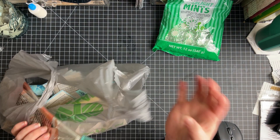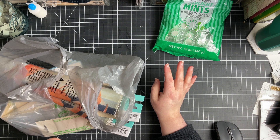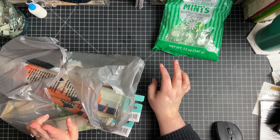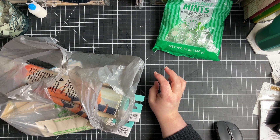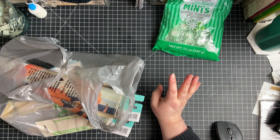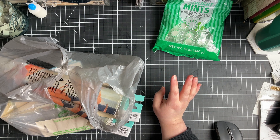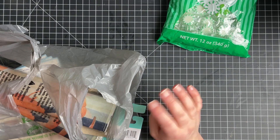So we stopped at Dollar Tree. Every time I have a doctor's appointment, I like to stop at Dollar Tree and Goodwill. Since my husband was driving me around, I'm surprised he let me stop at Dollar Tree — he took me. I still don't have my car back; we're hoping it's done this week. It's just so weird not to have a car.